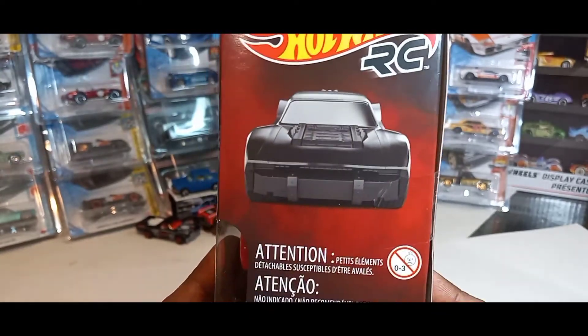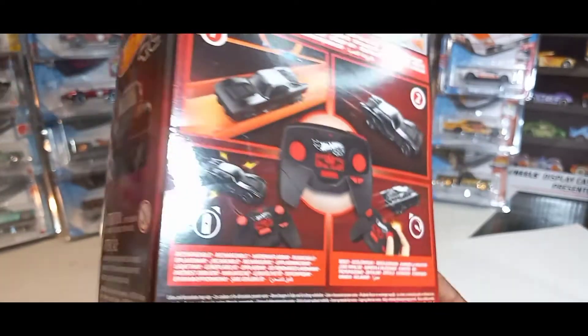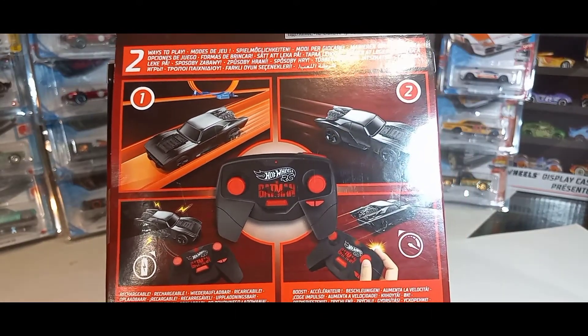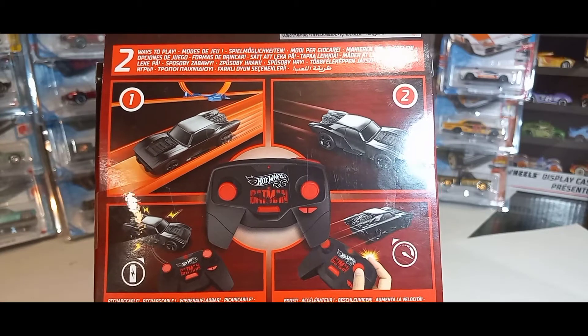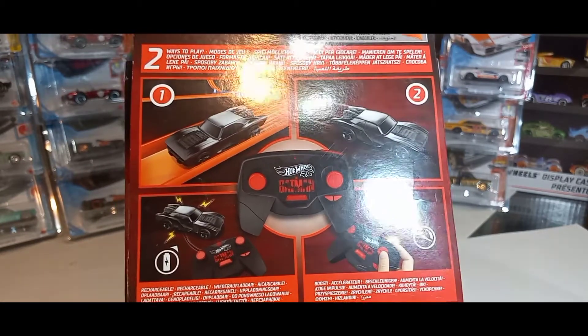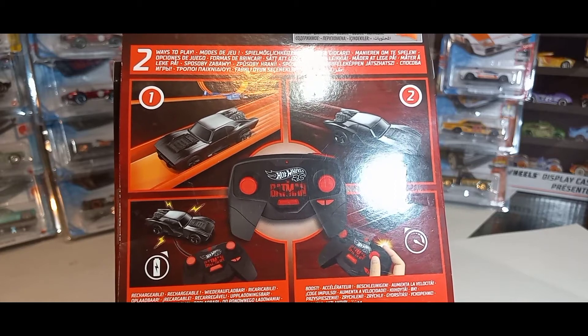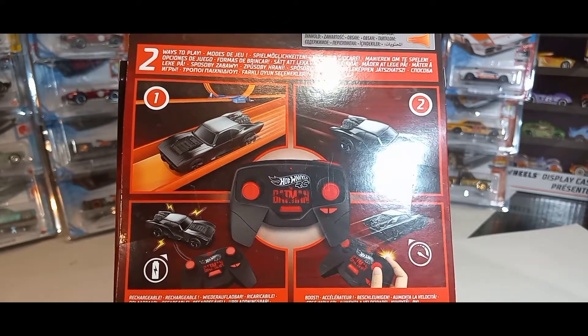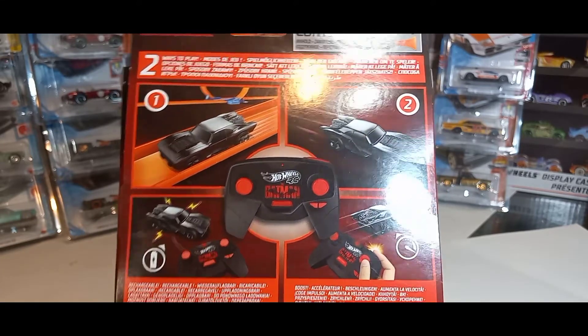This is what the packaging looks like on the side. The back shows it comes with one car, one remote control, and one track builder piece. It takes four AA batteries, and you charge the car through a cord that comes from the remote control.